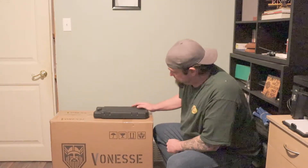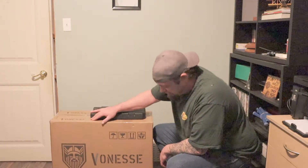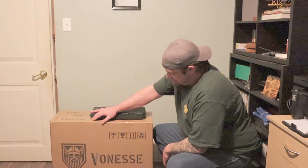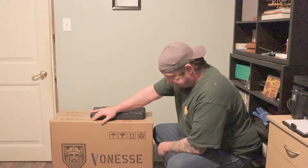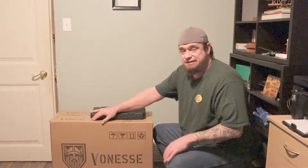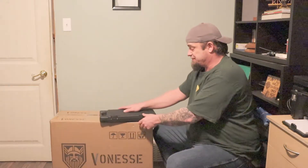Welcome! Today we're going to be covering the unboxing of this chair and we'll talk a little bit more about it after. What we have here is something that was purchased because I was tired of sitting on a broken chair. It's the Vonesse — I believe that's how it's pronounced — and it is a massage gaming chair.